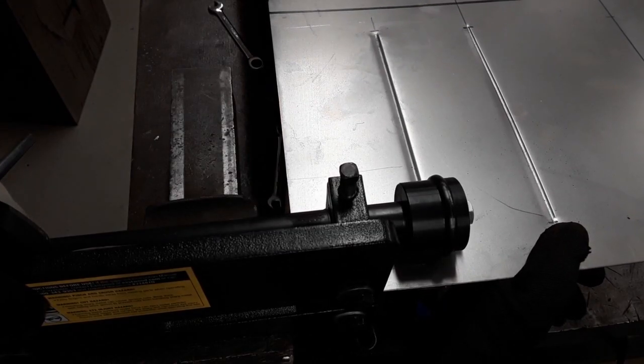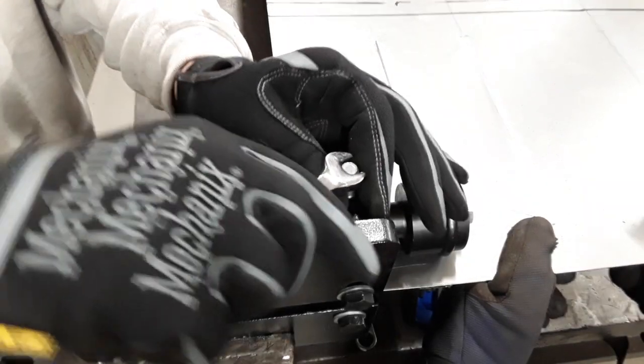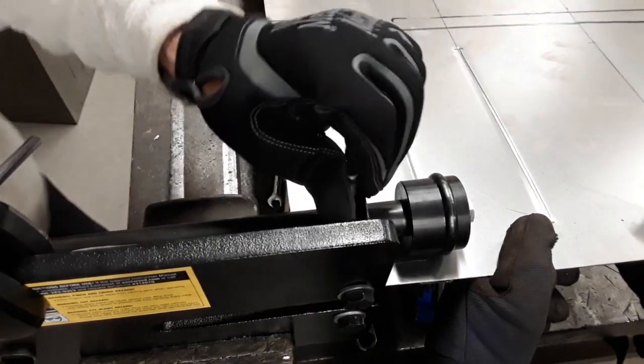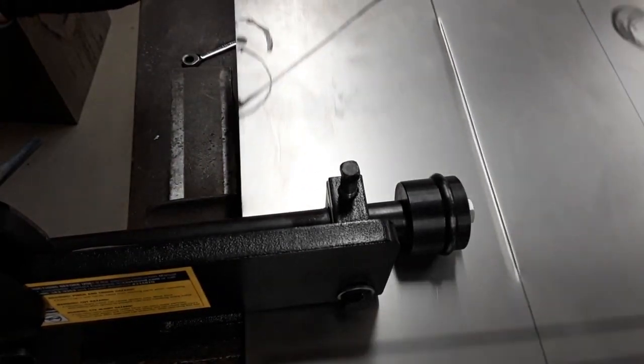Yeah, I think we're good. Perfect — that one's nice too. No one will see any of them, we're all good. Let's do this one next and see if we can make up for the other one.